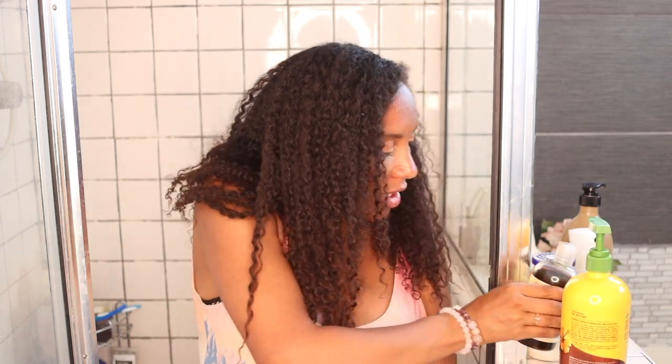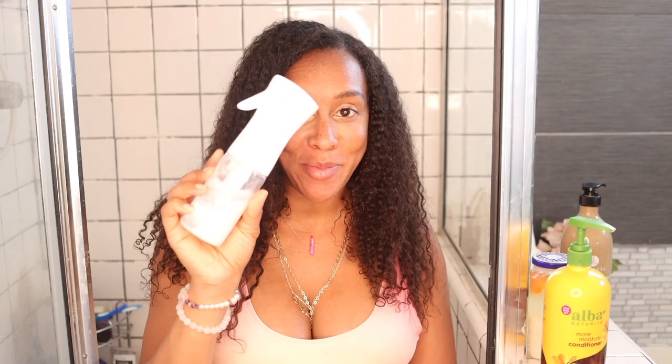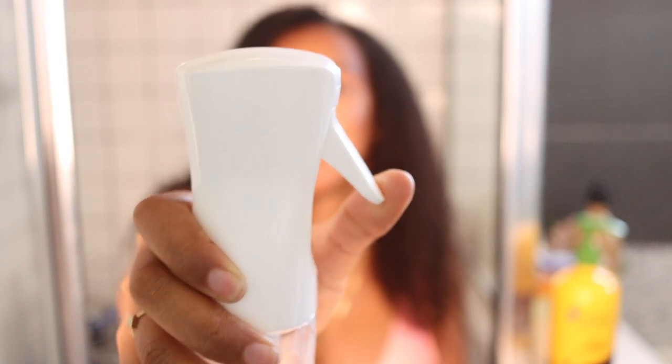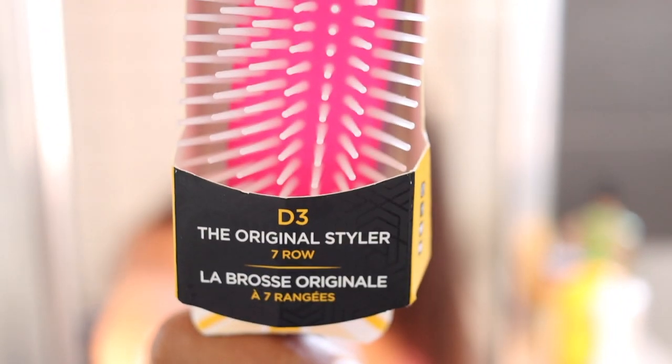I'm using my sheen moisturizer Jamaican black castor oil shampoo and my new spray bottle - I'll put the link down below from Amazon. I really do like it, I keep hearing people bragging about it. I just had a regular sensor spray bottle but this makes a big difference because it's like a mist. And as a detangler brush I'm gonna use this new demi brush.